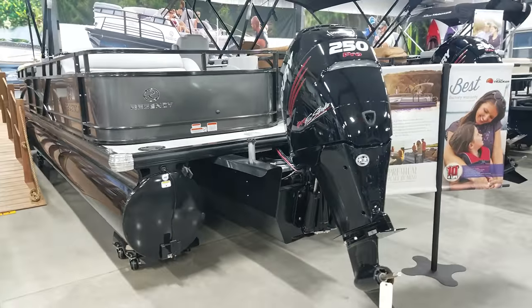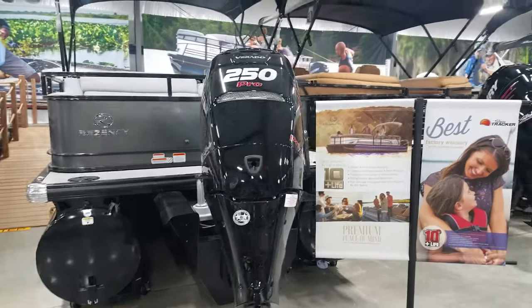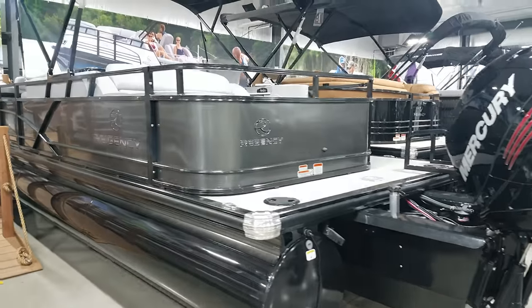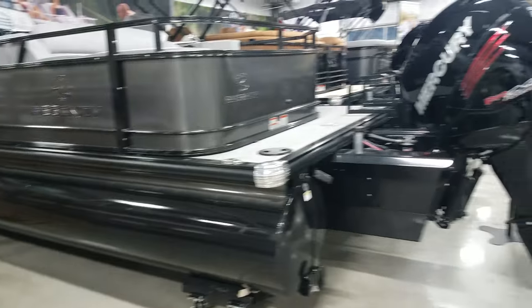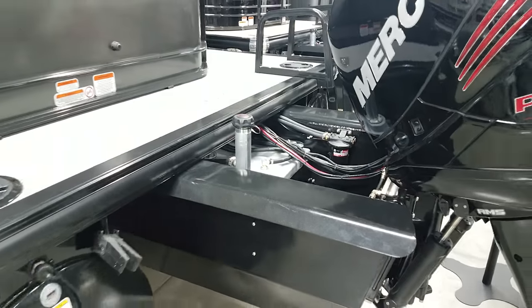We put the Mercury on it — the Mercury 250 Verado comes on all the Tracker boats. These are 26-inch logs and they upgraded their fuel cell to a 50-gallon tank.